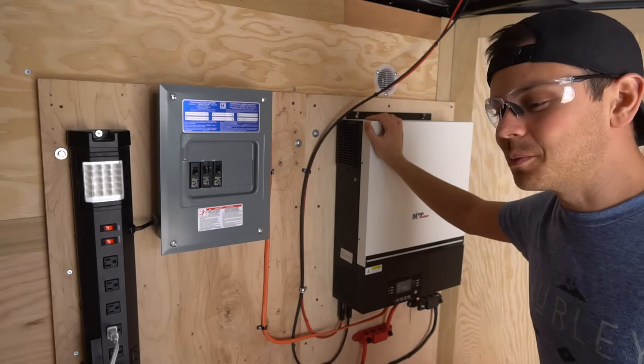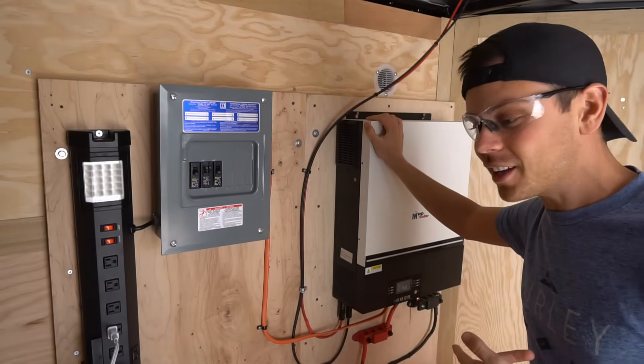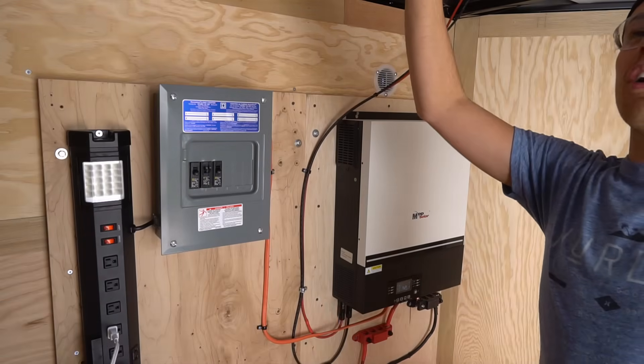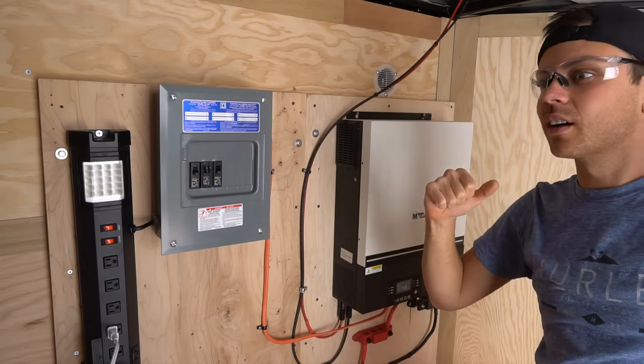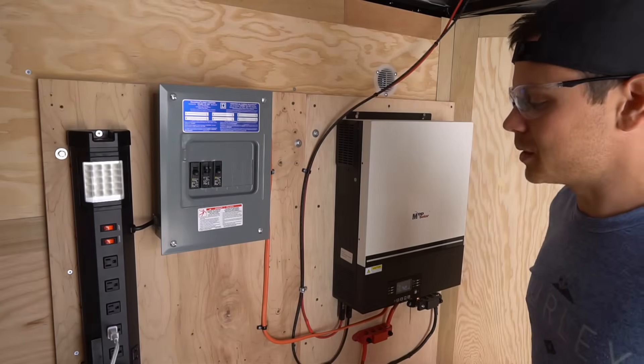Just a quick update — I'll have some more stuff to come. I was thinking I could drive the golf cart into this trailer and then charge it off of solar. How cool would that be? It's a bit too tall though because it's lifted, so that's unfortunate, but I might be able to take the roof off and then drive it in here. Or I'll just get another golf cart. I need to find some more on OfferUp and see if I can get a deal.